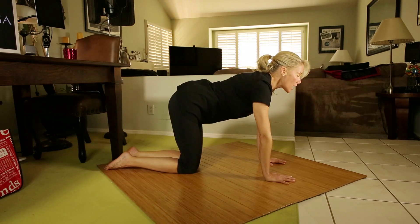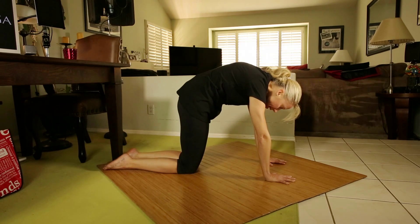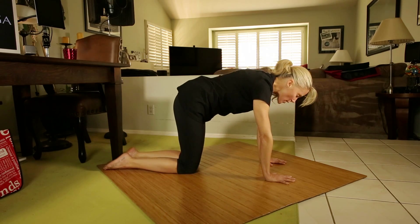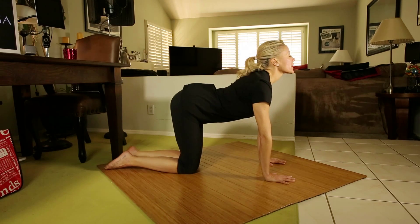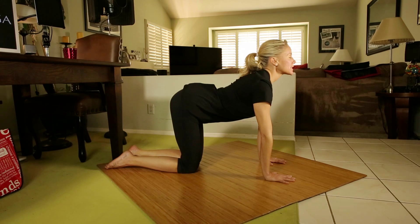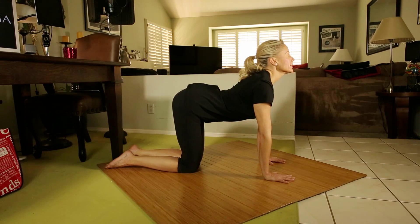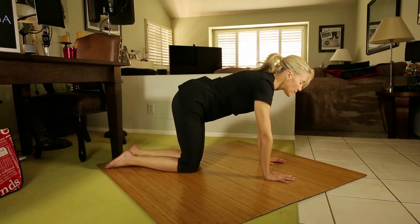Now, next time you come into cat pose — which is the crown high and the tail high — I want you to hold the pose, but not the breath. Here in the pose, as the belly hangs, I want you to lift the tops of your shoulders up and then back. Close the shoulder blades behind the heart and move the heart slightly forward. It's not easy — you're going to feel it in your lower ribs and through your belly.